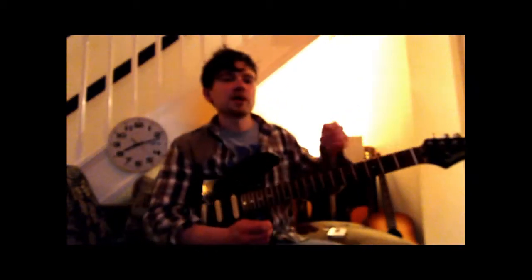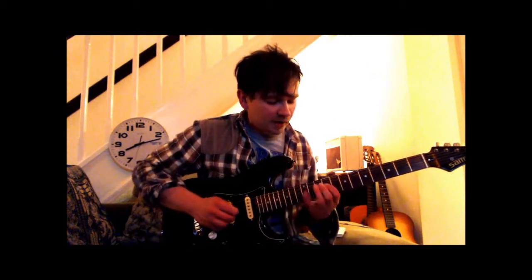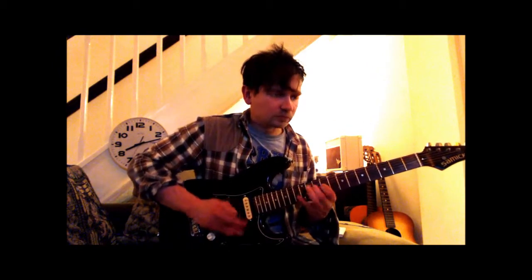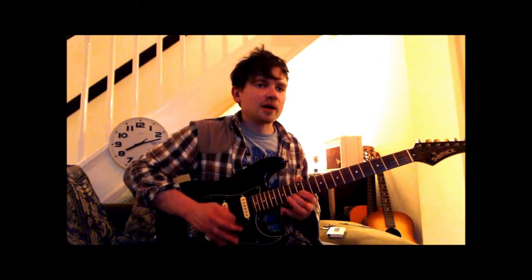That way you'll get a good gap of silence between the notes, so that when you speed up it won't sound muffled. So remember to get your fingers away quick — don't leave them hanging around, get them away quick.